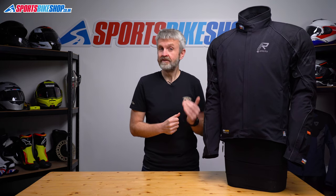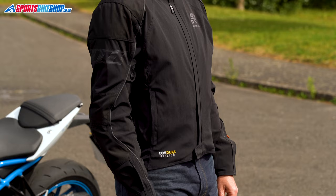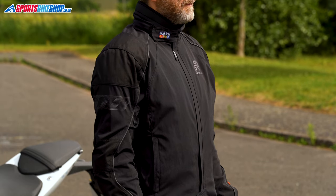I wore this jacket in the rain for about an hour and stayed dry throughout. The jacket took a while to dry out completely afterwards, but it wasn't too slow — it was okay to go again when I put the jacket on the next morning.